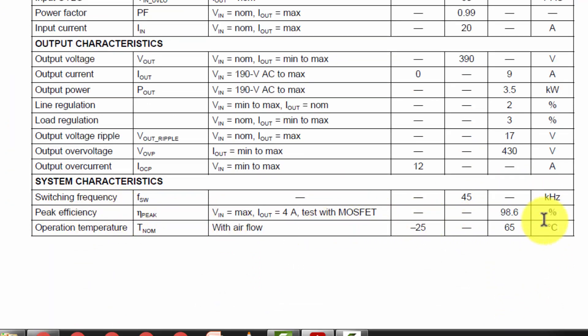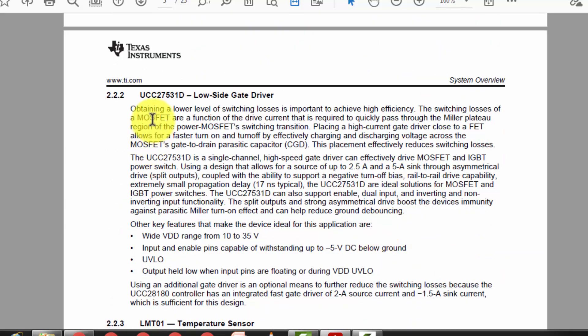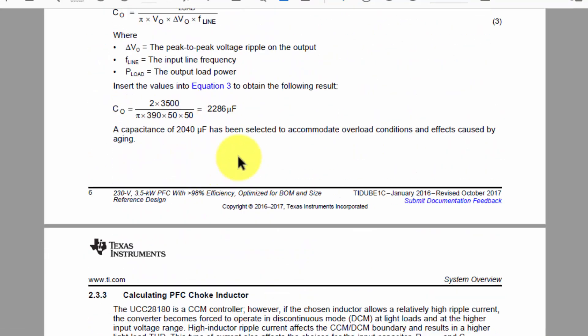The boost converter efficiency is 98.6 percent. In the circuit description it uses the UCC28180 PFC controller — it is programmable frequency and will drive the circuit. It has soft over-current, cycle-by-cycle peak current limit to protect the circuit, over-voltage protection, VCC under-voltage protection, open pin protection on the I-sense and V-sense pins. It also has a low side driver UCC27531D.